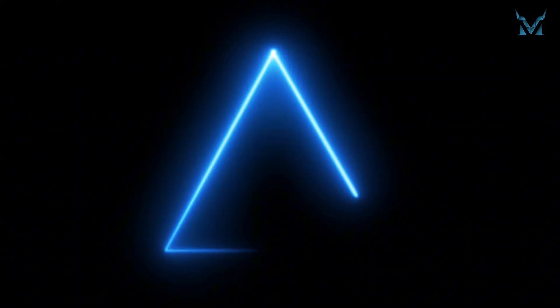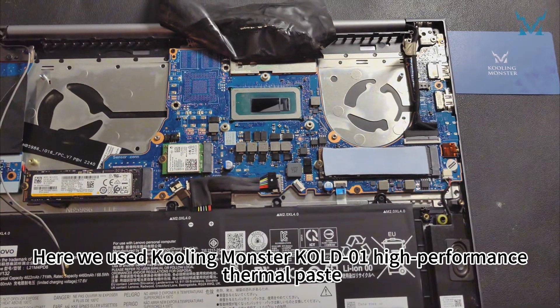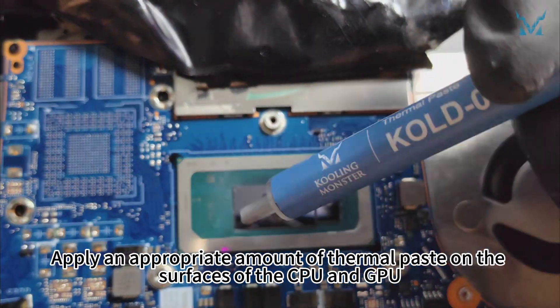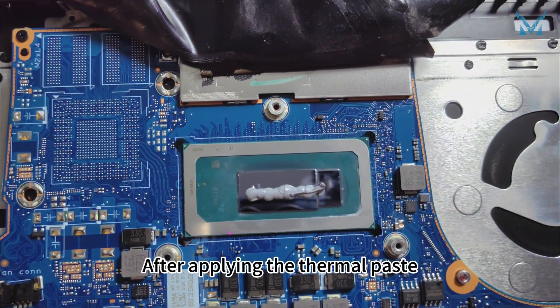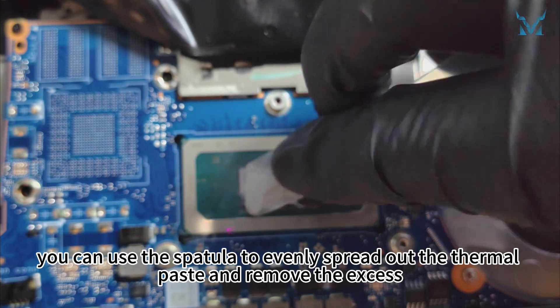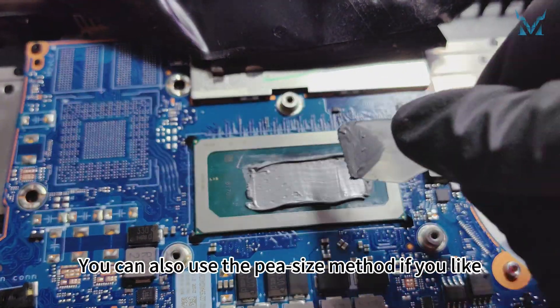Step 5: Apply thermal paste. Here we use Cooling Monster Cold 01 high-performance thermal paste. Apply an appropriate amount on the surfaces of the CPU and GPU. Afterward, you can use the spatula to evenly spread out the thermal paste and remove the excess, or use the pea-size method if you prefer.